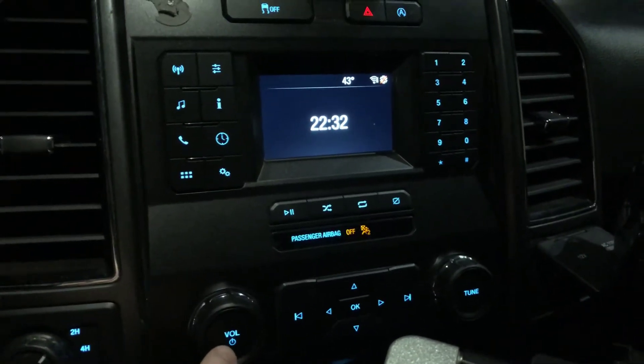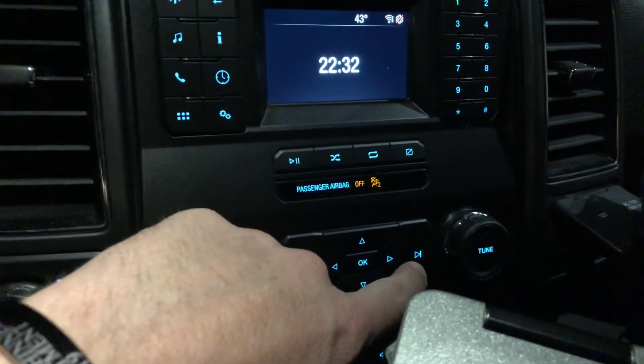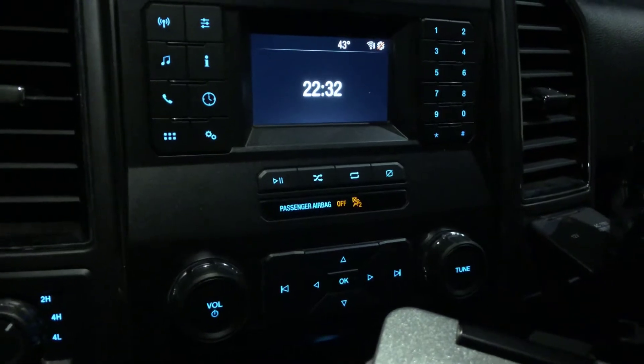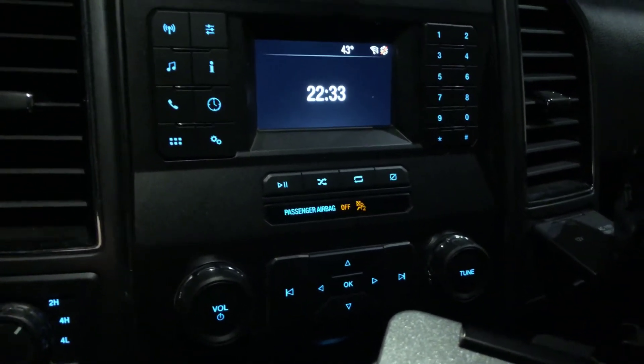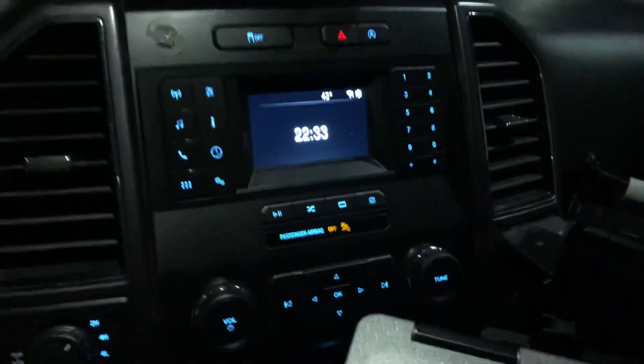If you press the power button and the right seek button at the same time and hold them down for three to five seconds, that will turn the radio off. Then when you push power again, the display will turn back on. Hopefully that helps.